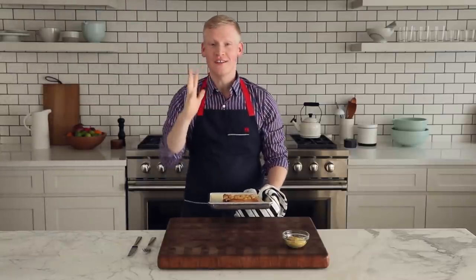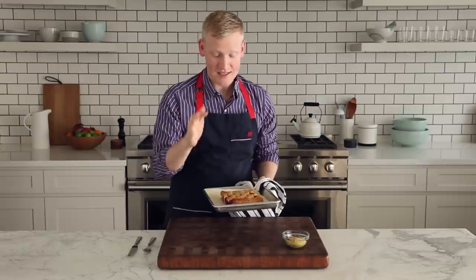Look at this quilt. This is the most glorious thing I think I've ever laid eyes on. Pigs in a quilt.